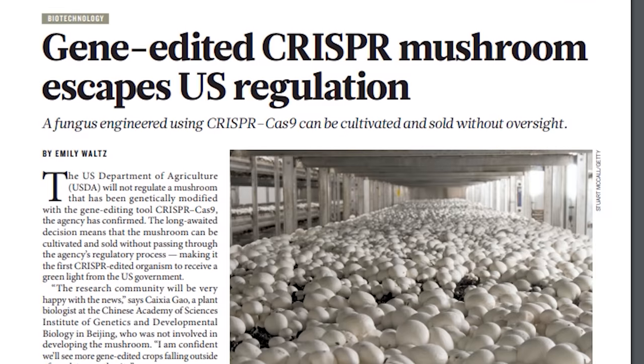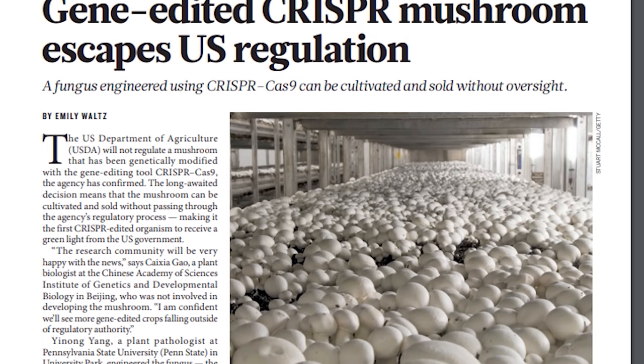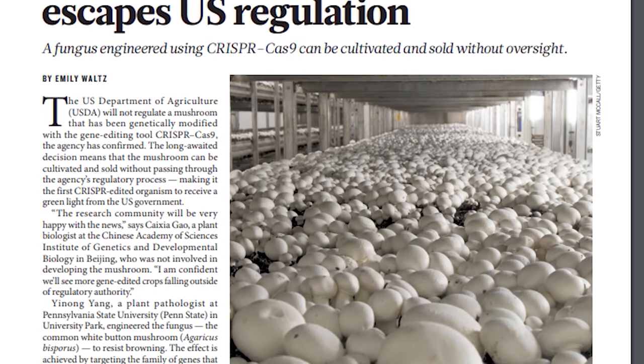Basically what they did was use something called CRISPR technology to go in and delete the gene that causes the enzyme responsible for bruising and browning. This has gotten a fair amount of press because it's actually the first organism modified using CRISPR technology that didn't need USDA approval, due to the fact that no foreign genes were introduced into the organism. The end result is a mushroom that lasts longer, which could also reduce food waste and might make harvesting easier as well.